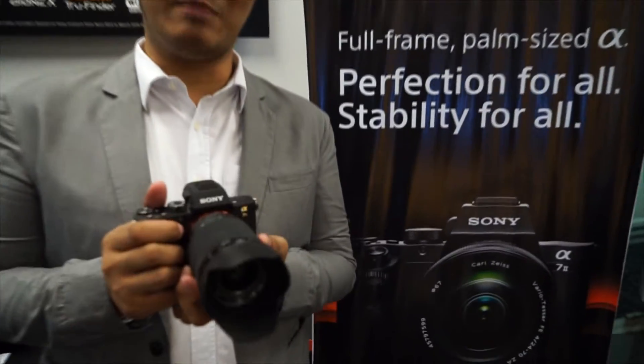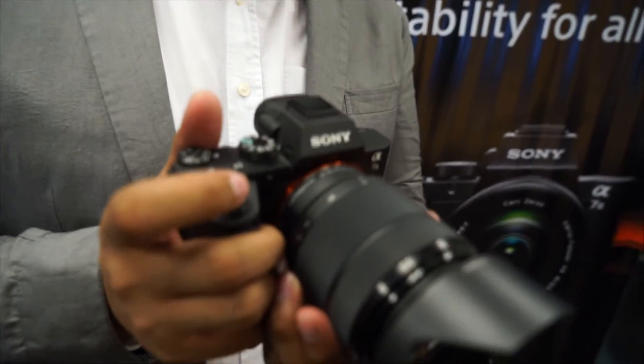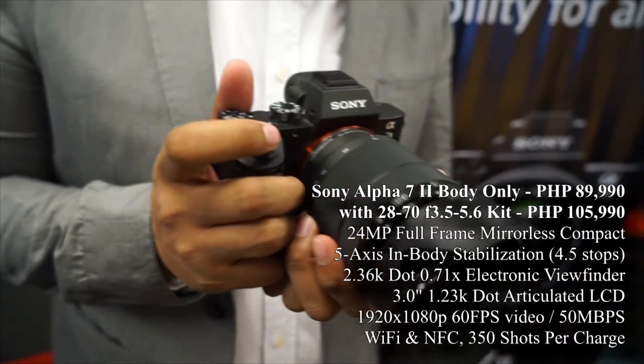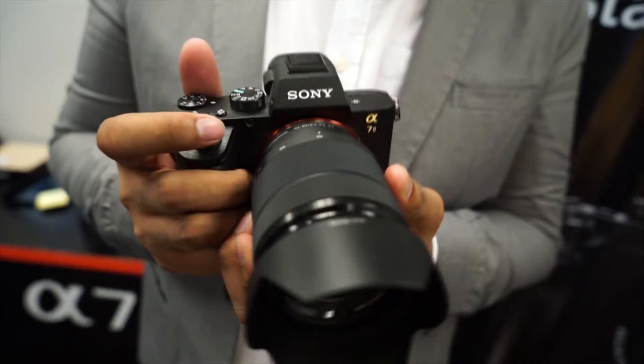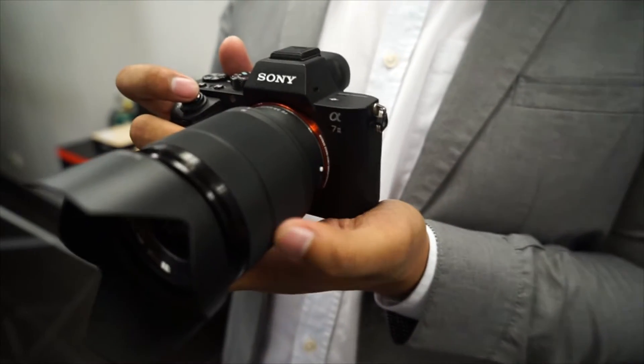Hi, I'm JB Rwando from Sony Philippines, and now we're introducing a new mirrorless camera from Sony. This is the A7 Mark II, part of our A7 series family. We already launched the A7, A7R, and A7S, and now we're launching the A7 Mark II. This is an upgrade from the A7 series.